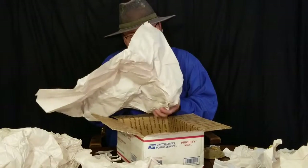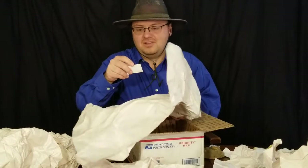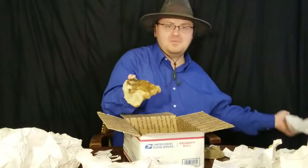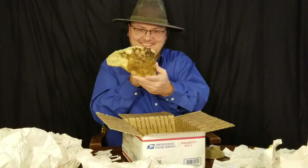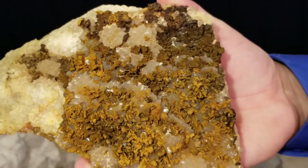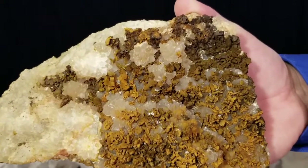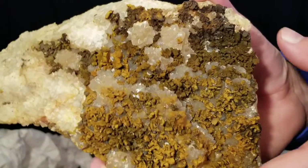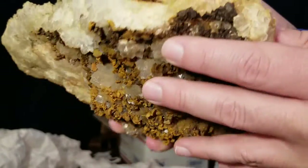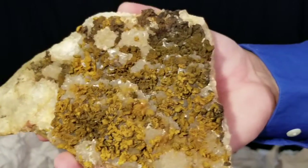This is going to be probably more Haunted Ridge - yeah, quartz with those limonite pseudomorphs. Here we go, big piece of it. So here it is, the last one - a lot of quartz crystals, a lot of limonite pseudomorphs. That's what the bottom looks like. Really neat.